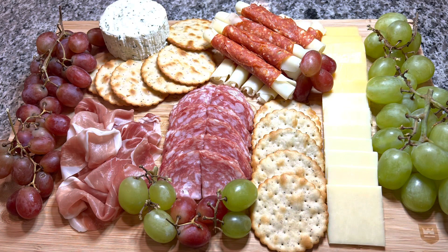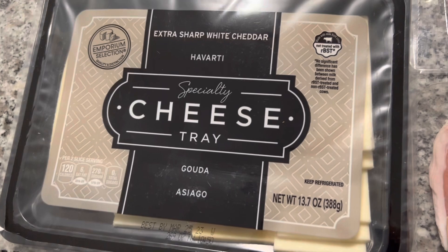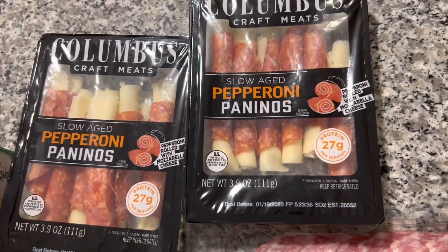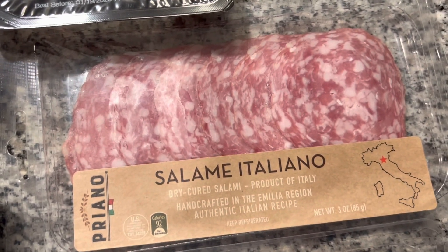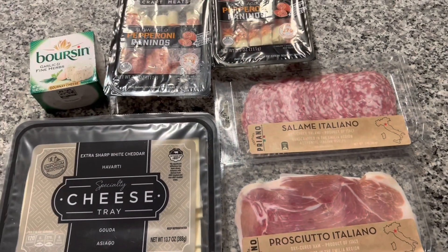Welcome back to my channel, you're watching Linda Lately. In today's video I'm going to show you how to be bougie on a budget and make a cheese board for $40 or less. If you really want to save money on anything — especially for this charcuterie board — you need to stop by Aldi, because most of these purchases were made there at an unbelievable price. In the description box I'll have each item's price listed.